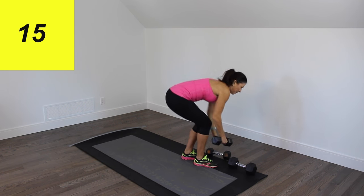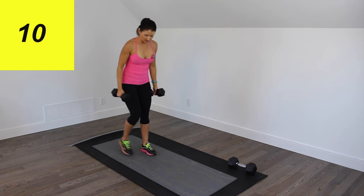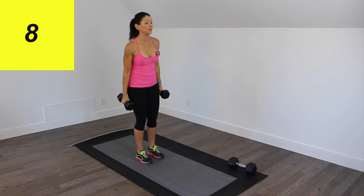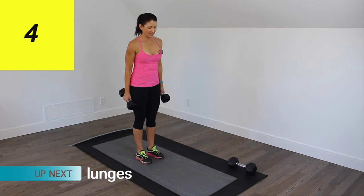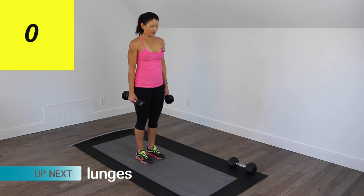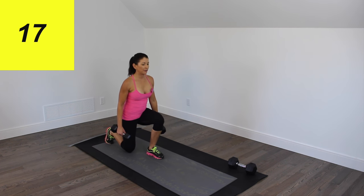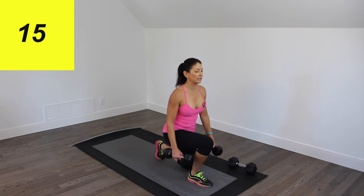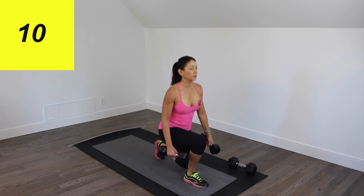For the next one, we're going to pick up the lighter dumbbells. Stand kind of in the middle of your mat. We're going to be lunging forwards and backwards with the same leg — that's our first 20 seconds. Here we go. Forwards and backwards, that's all it is. Keep your chest up, 90 degrees on both legs.